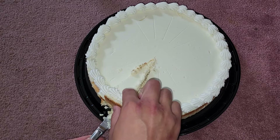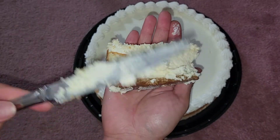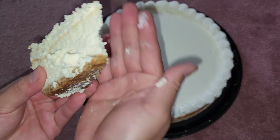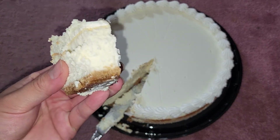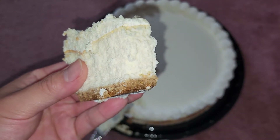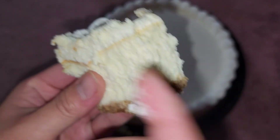There we go — it popped itself out. You can see the graham cracker crust on the bottom. I'm going to plop it in my hand — sorry for being uncivilized — but you can see it clearly. Good cheesecake. People are probably going to say 'I can't watch this, you're eating with your hands!' — I apologize.